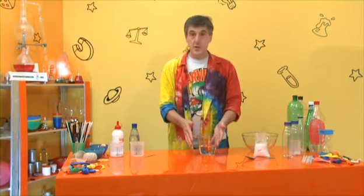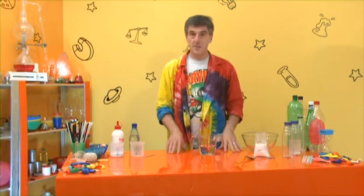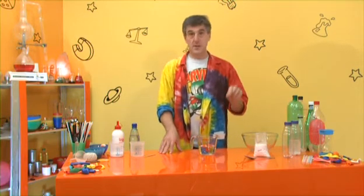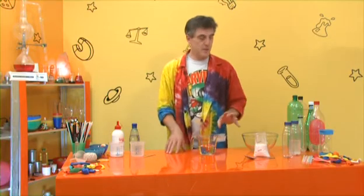First of all, let me tell you the important things you need to get hold of - apart from some containers to measure with, which are all in front of you anyway. You need two substances in particular for this, and that's all - this slime recipe is pretty simple.